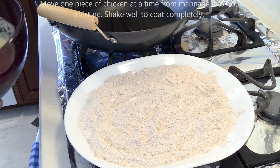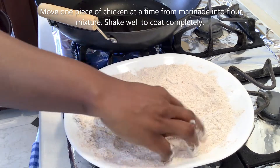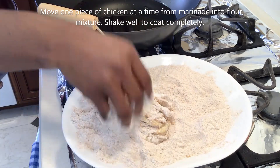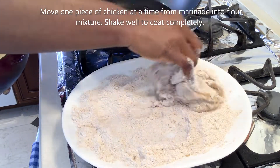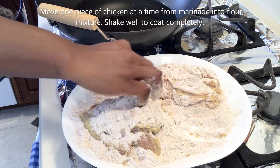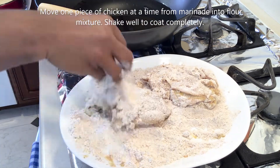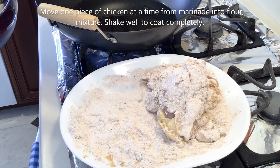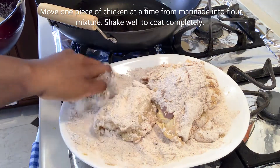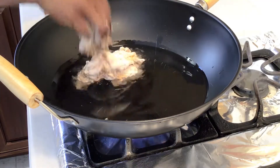We're doing some dry dredging here. We just have to make sure our chicken is completely coated. We do that for all the remaining chicken. It sticks so well because of the buttermilk and the eggs.